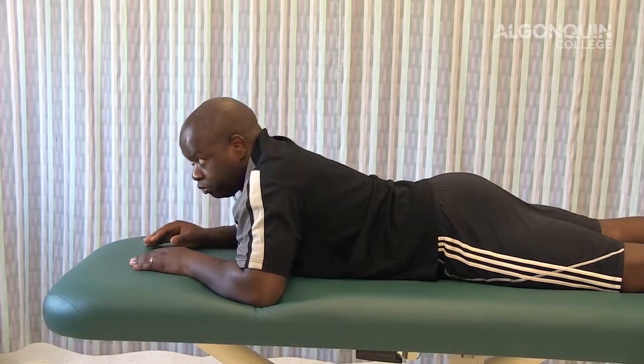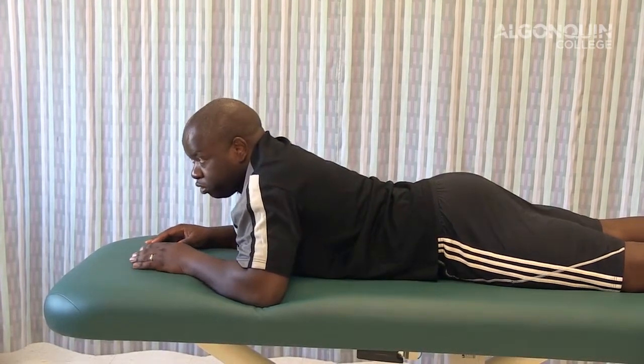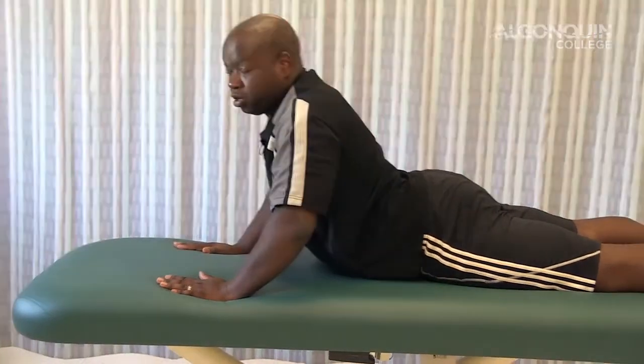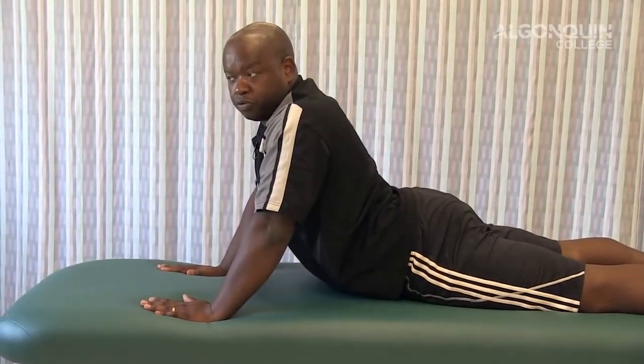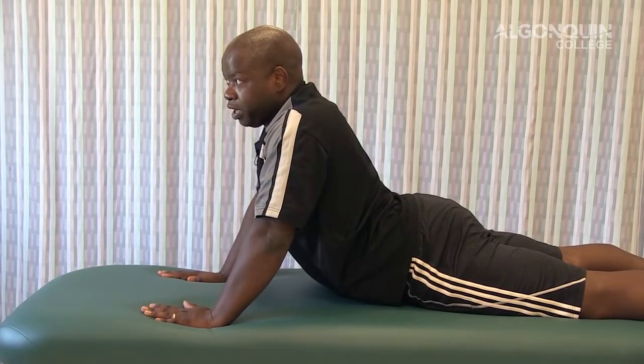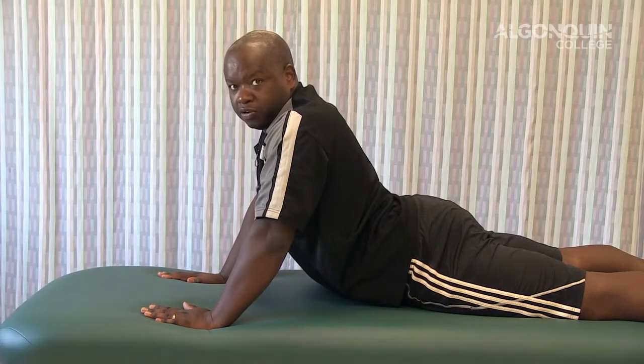As a progression, once it gets better or you're looking at doing more, you can come up, get the hands underneath, and push up onto the hands. That puts more pressure on the low back, but also, as the body allows, allows for more centralization to occur.